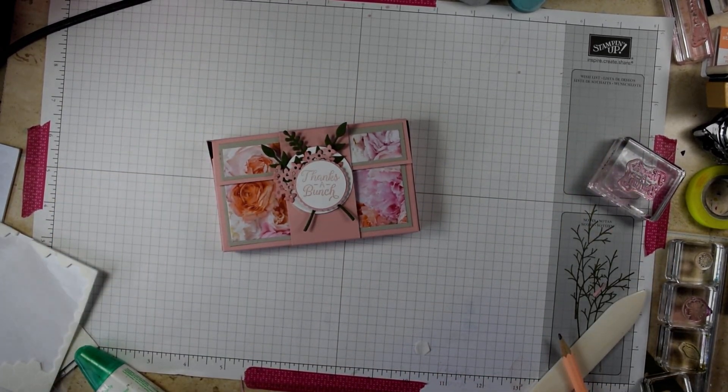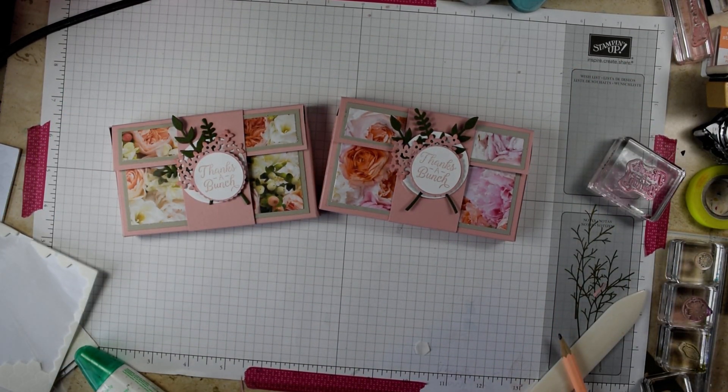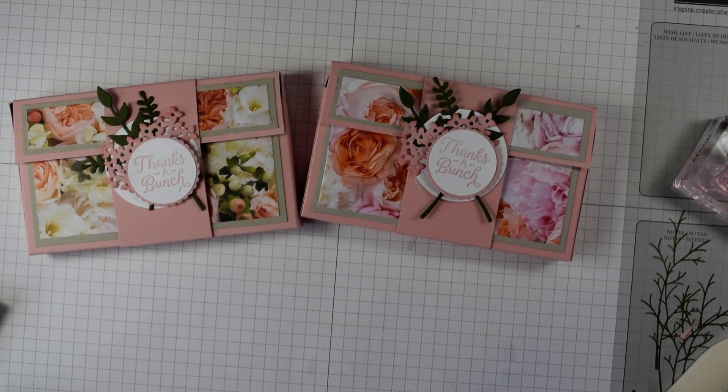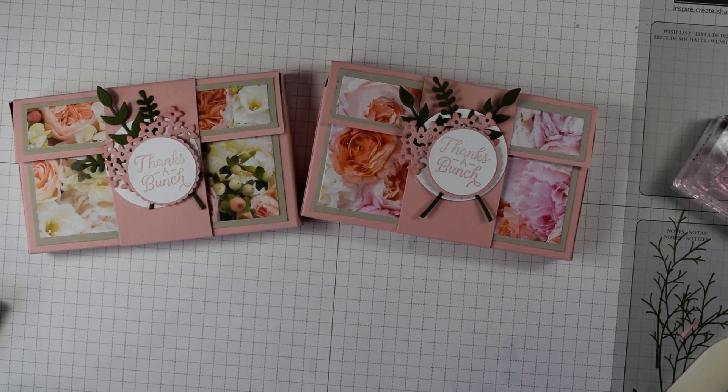And there you have a lovely box to hold your narrow note cards — you can either give it as a gift or have them to hand ready to use when you need them. Thanks for watching! If you'd like to buy the Bokeh Bunch stamps, the Petal Promenade paper, or anything else, pop along to my Stampin' Up shop at heidismith.stampinup.net, or visit my blog at flutterbyheidi.co.uk and I'd love to be your demonstrator. Thanks for watching — call again soon, bye!